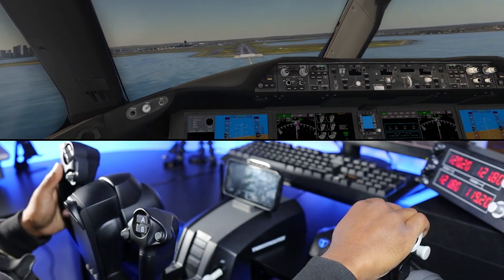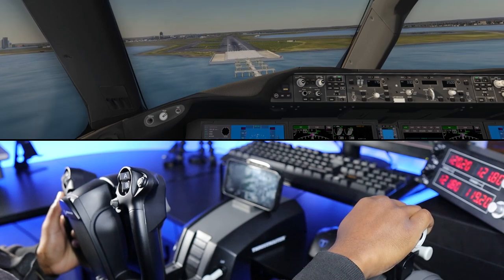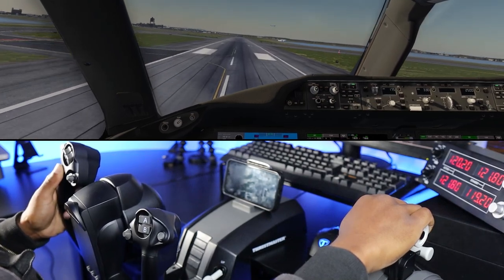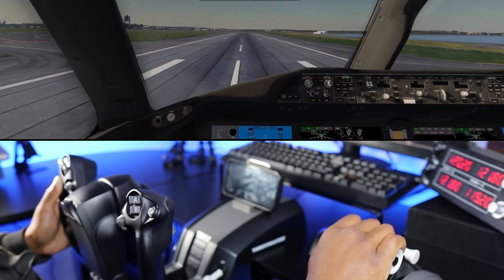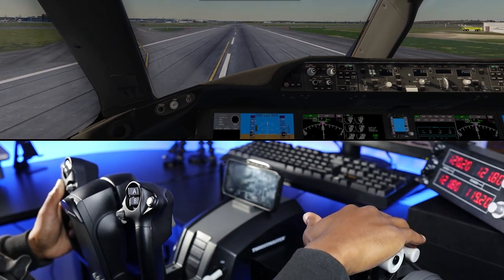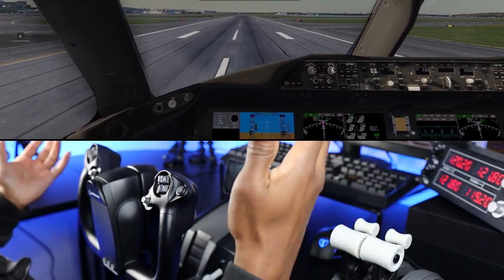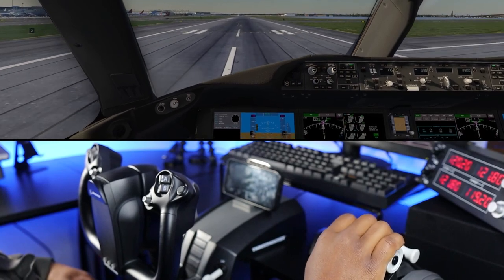Coming onto final — need to give some more power, we are under speed. Haven't flown this plane in a while, so no high expectations for myself here. Calling out 50, 40, 30, 20 — and a big bounce. Reversers on. You don't come here for landings, but it felt fine. 80 knots, great landing on 24-6, I'll take it. Getting rid of reversers, coming out to the taxiway.